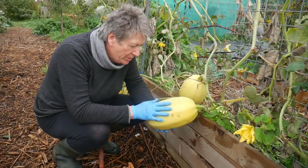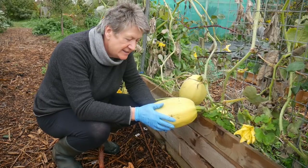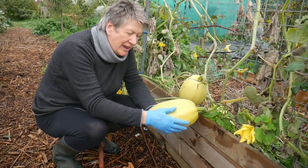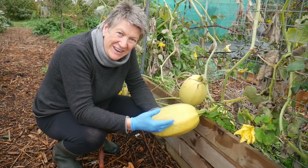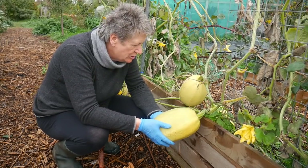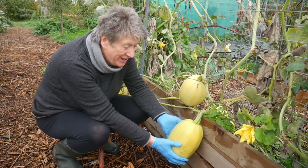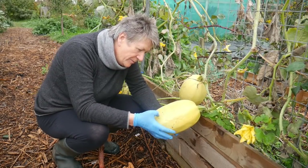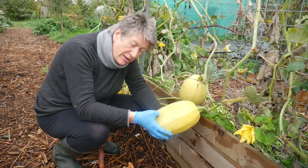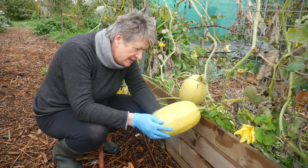Squashes and pumpkins need to be taken inside and I leave these to cure in an airy place — so in my greenhouse with all the windows open and then on the kitchen table — and they will form a hard skin, hard enough that if you press with your thumbnail you're not going to make a dent in it.